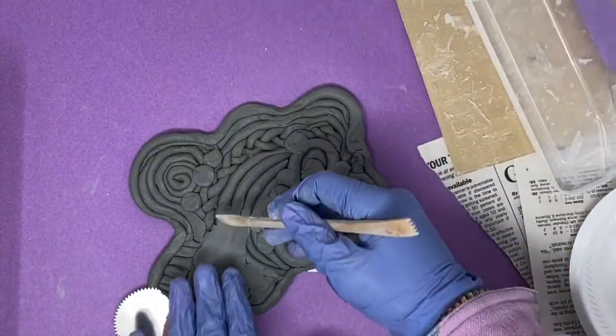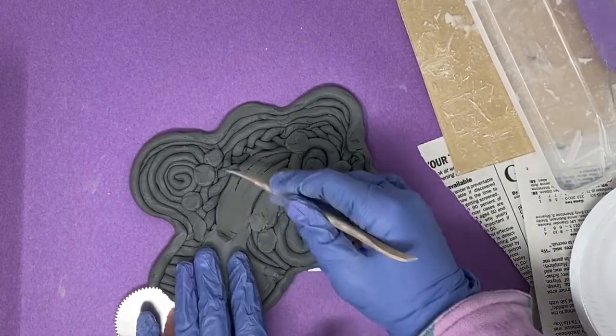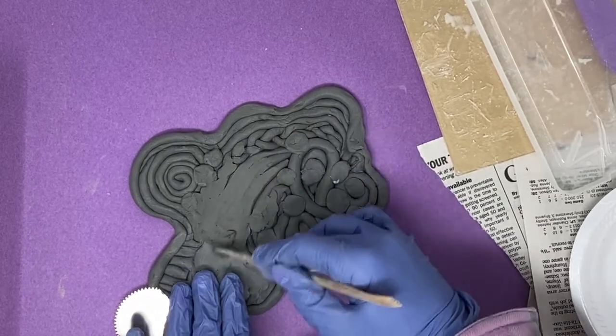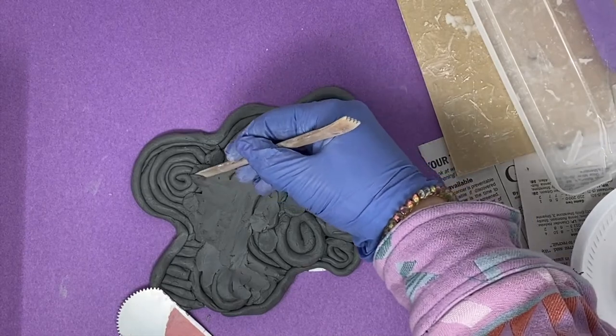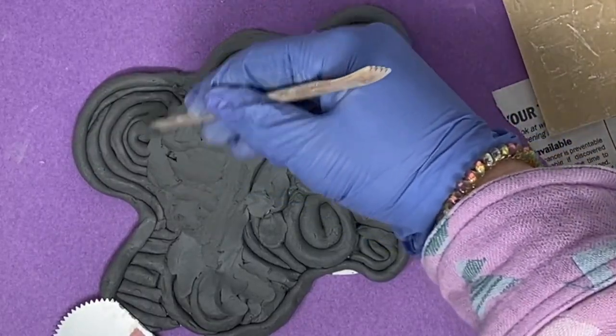First, you might use this wooden tool, which acts a little bit like your finger. The important part is that you don't want to press down on it really hard. Instead, we are just going back and forth to get rid of any of those lines that we see.